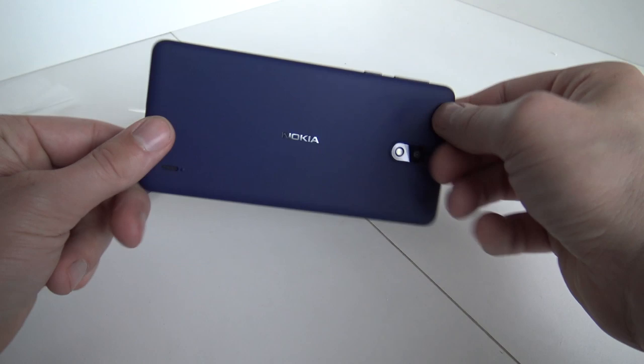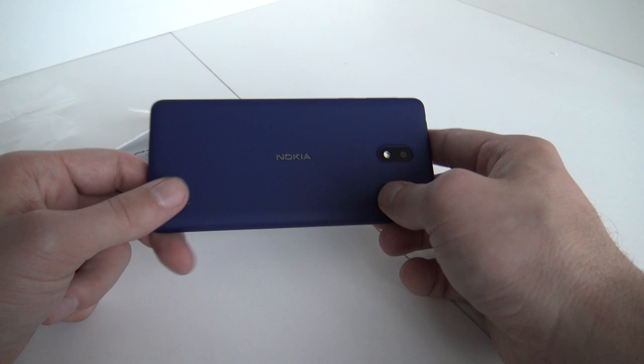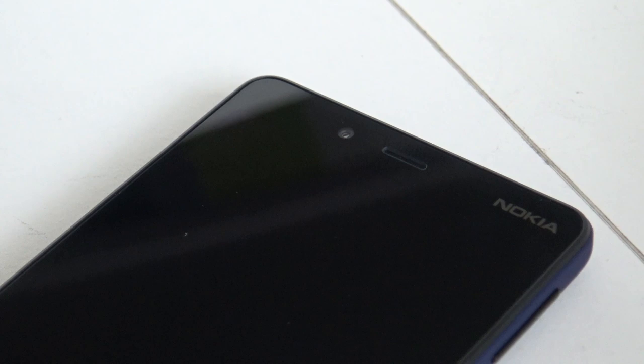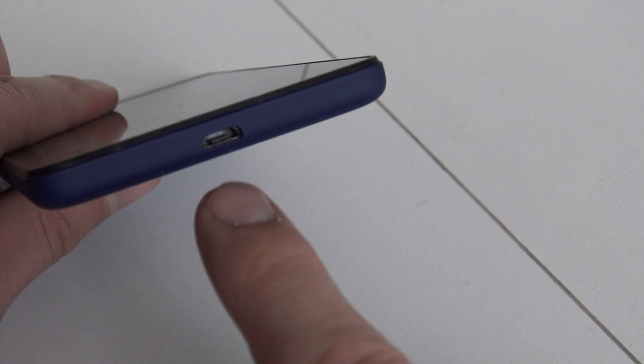So let's see how we assemble it. This is what you're going to get - it's a pretty basic design but I really like this matte finish at the back, it's very nice. The blue version - I'm guessing they'll sell these in different colors but I just got the blue one. Let's do an overview of what we're going to get.